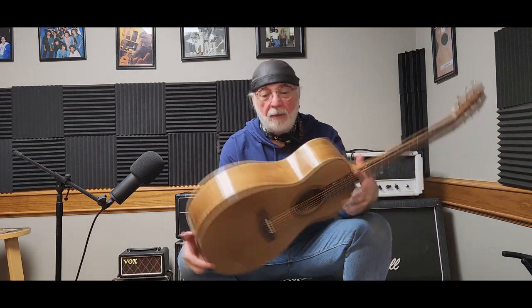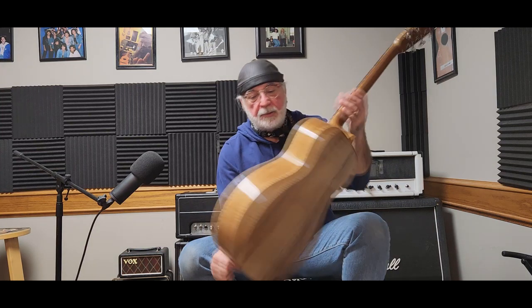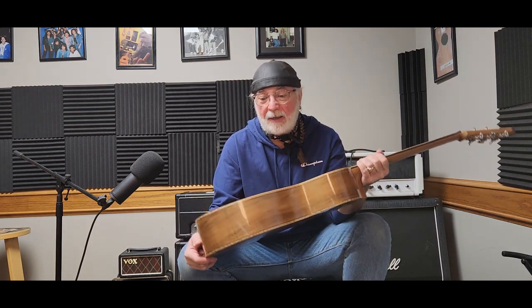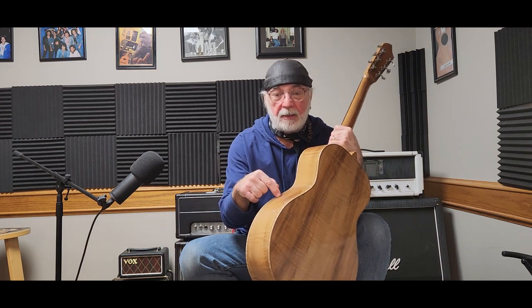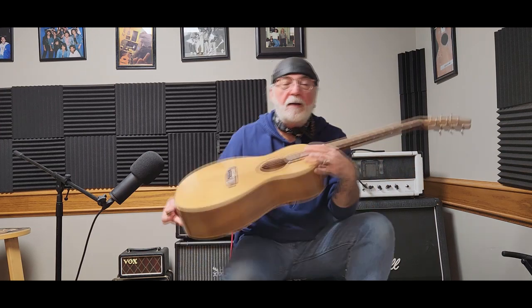So this guitar features laurel leaf willow for the back, sides, and headstock veneer, Graphtec ratio tuning machines, a Sitka spruce top, and a Wenge fretboard and bridge. This guitar is really about as Canadian as it gets — with the locally harvested laurel leaf willow, the Sitka spruce, and the Graphtec ratio tuning machines, since Graphtec is a Canadian company. It's a really cool sounding little guitar and it's just starting to open up.